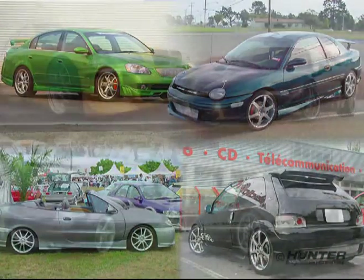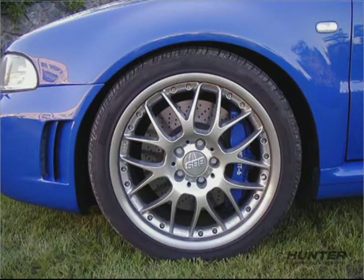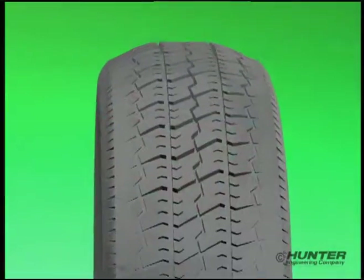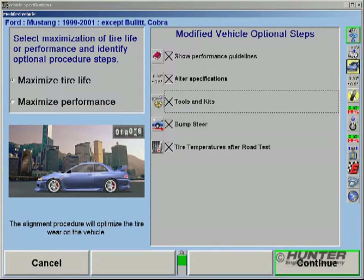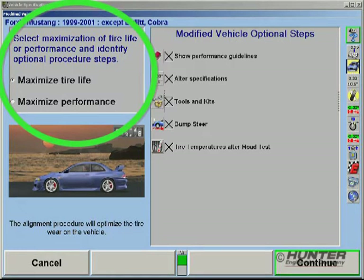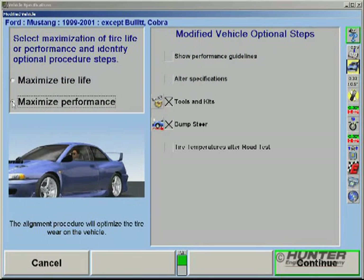Custom vehicle owners generally fall into two basic categories. Some want the performance look, but not at the expense of good tire life. Others want all-out performance handling, regardless of tire life. Because a performance alignment is dramatically different than a tire life alignment, Win-Align Tuner allows the appropriate selection at the beginning of the process. Choosing to maximize performance will set up a custom procedure emphasizing the full performance benefits of the vehicle's modifications.